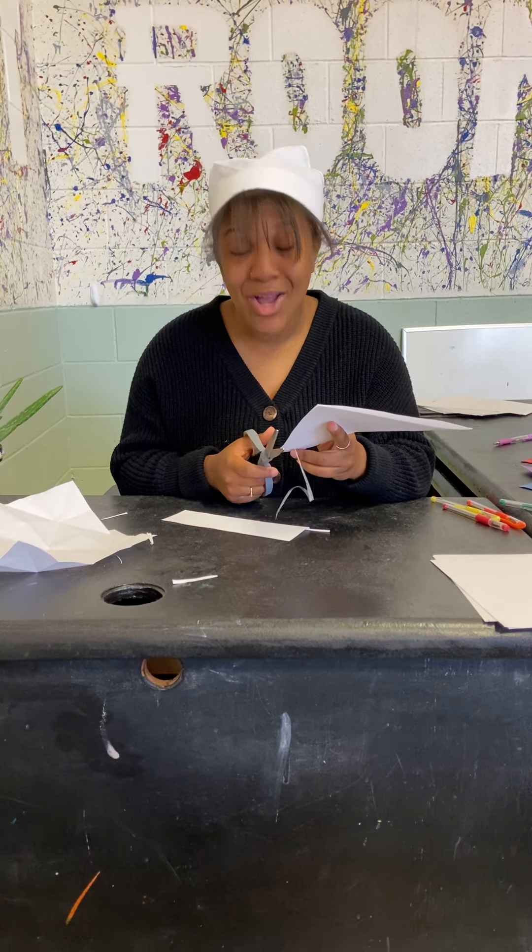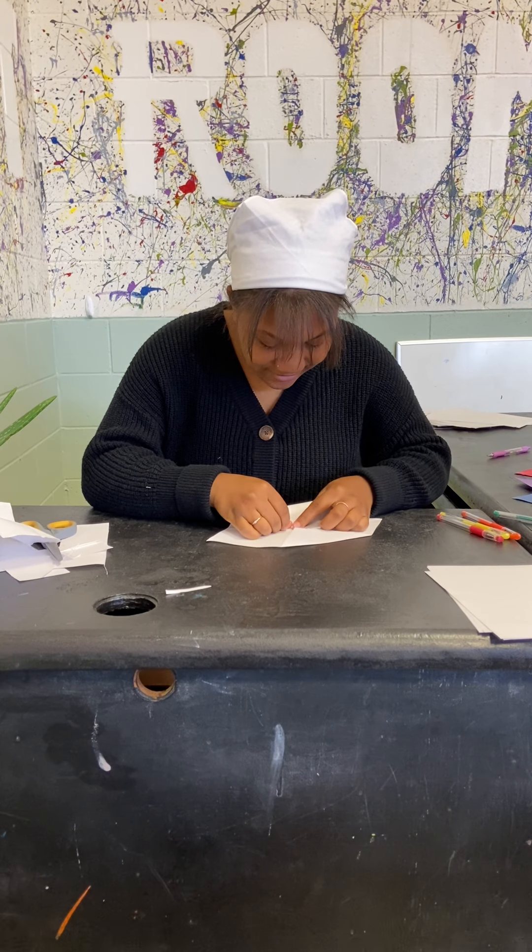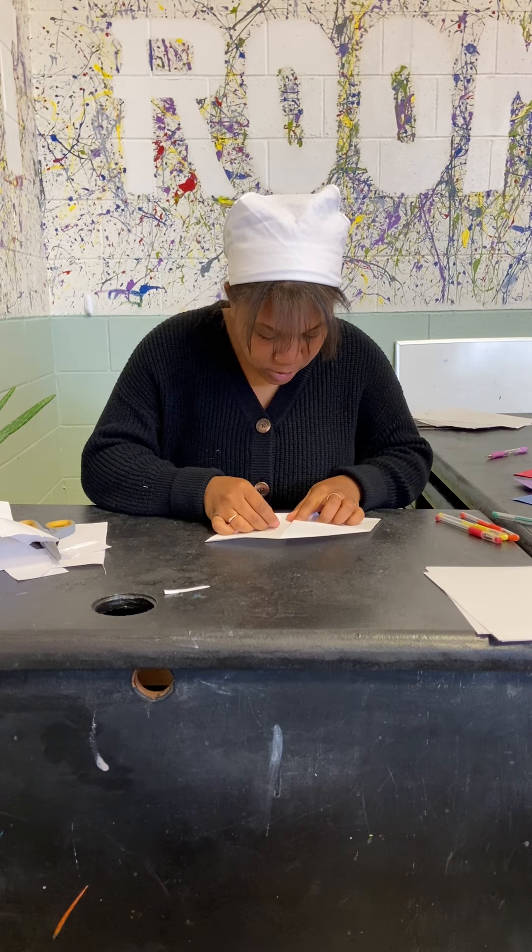Once you do that you're going to open it up and you're going to have a square — a nice square. Once you have the square, you're going to fold one half in like this, then you're going to fold the other half in to match it.